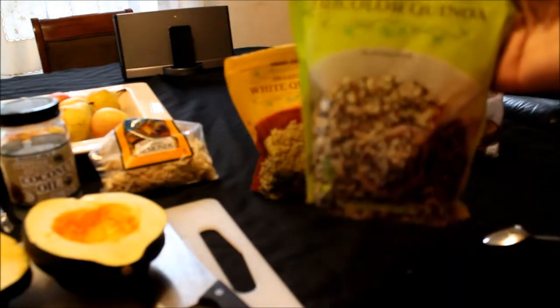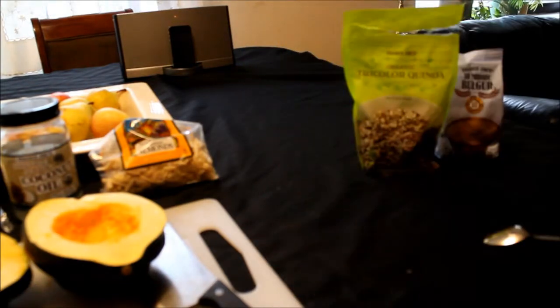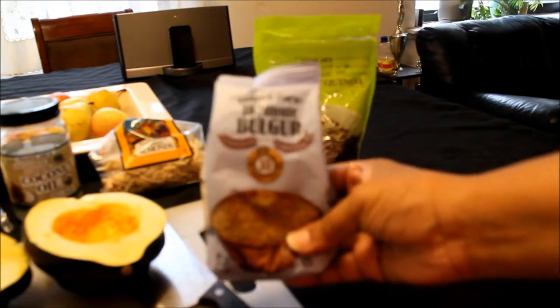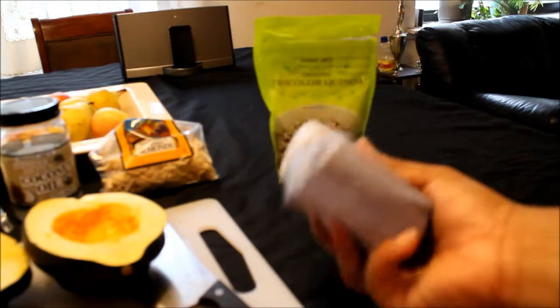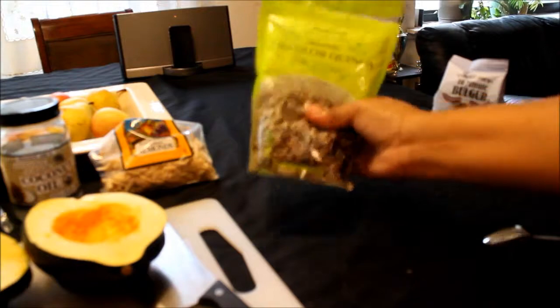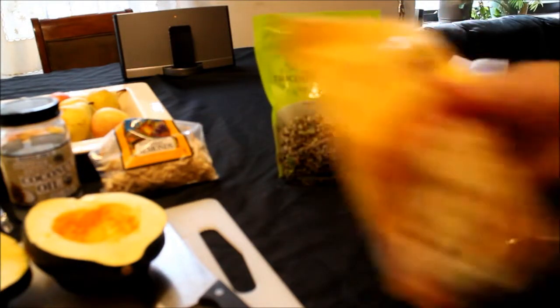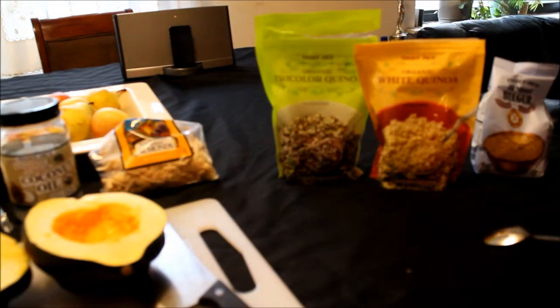I have here the Trader Joe's Organic Tri-Colored Quinoa, or I also have the Organic White Quinoa — for this video I'll be using the Tri-Colored. Here's another option: the Trader Joe's 10-Minute Bulgur. This was about a dollar or $1.99, the quinoa was about $3.99 for a decent-sized bag, and the bulgur was about $1.99. Price-wise it's very economical because it swells up a lot.